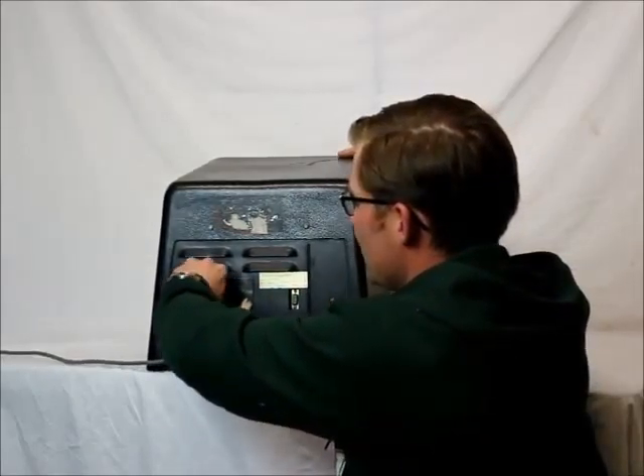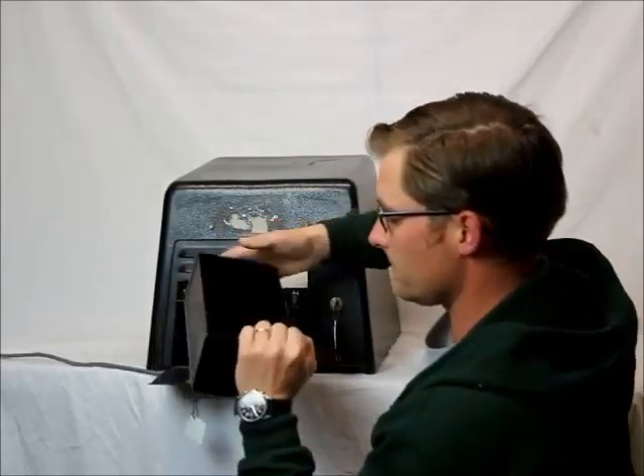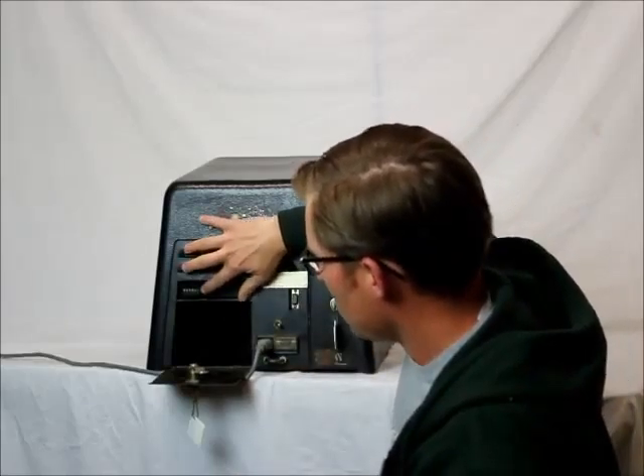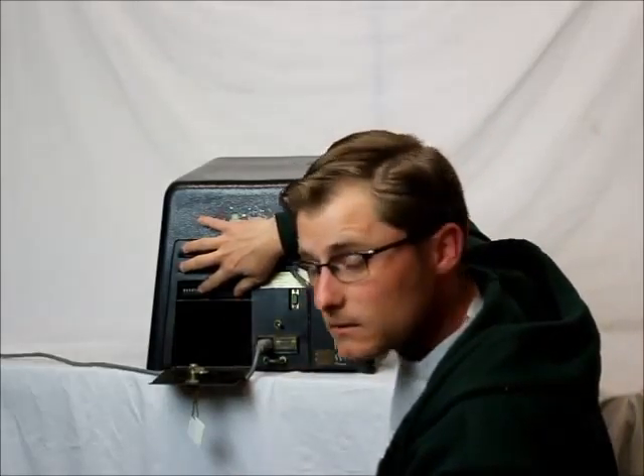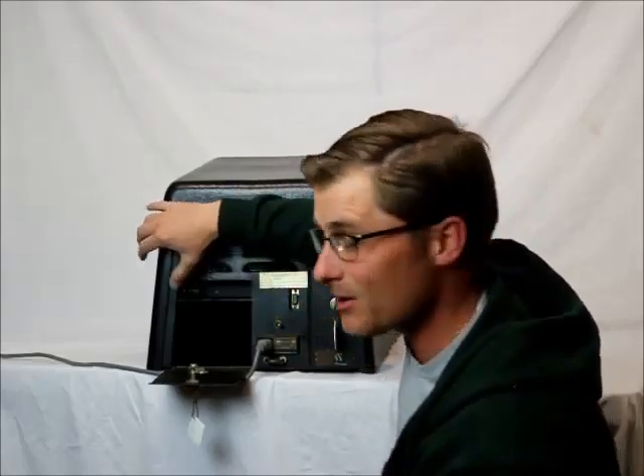This side opens up too — it's a little stiff. Bring it out. There's my quarter — yay, I won! It has a counter here. It says 63,611 on it.